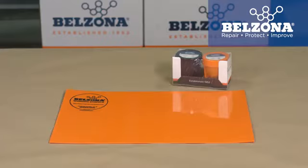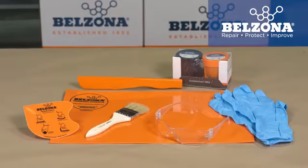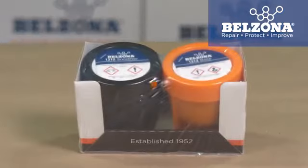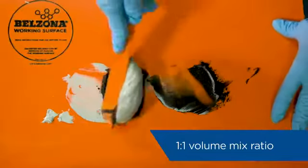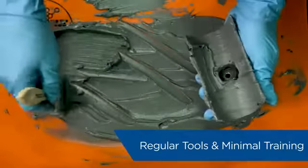Belzona 1212 is the latest in rapid cure and adhesive technology for your leak repair and sealing needs. It is easy to use with a one-to-one volume mix ratio, and it can be applied with regular tools and minimal training.